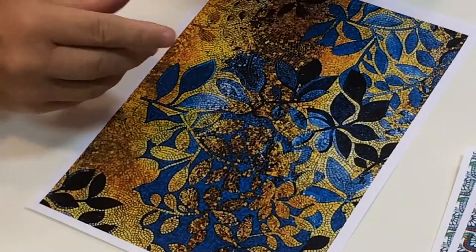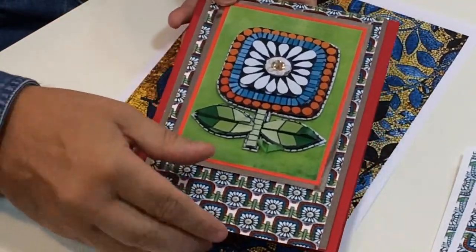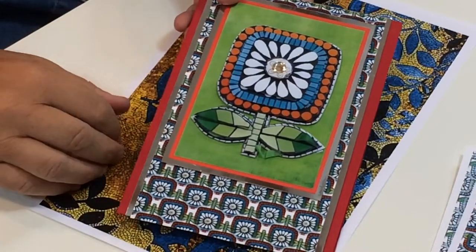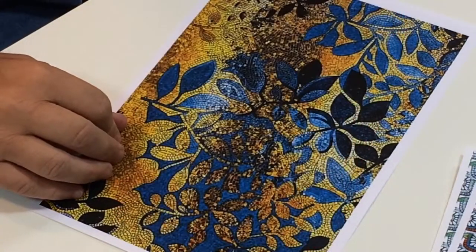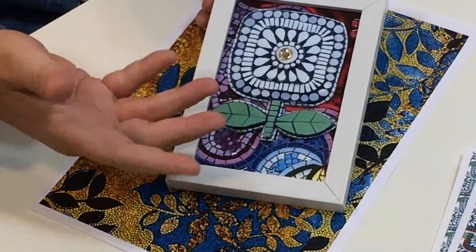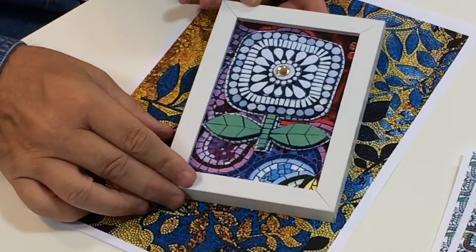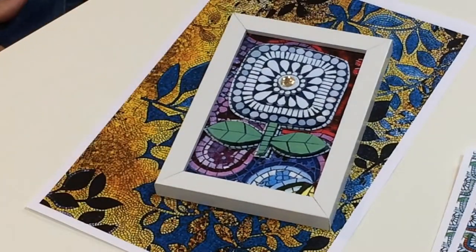You can do things like this - just a very simple basic card using the background paper and the 3D. You don't have to 3D everything. Then you can make your own picture frames like that. You could have all four, or just like I've done here - you can mix and match as much as you like. So that is the mosaic flowers.